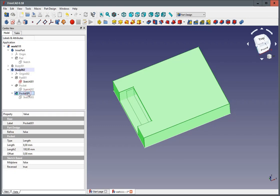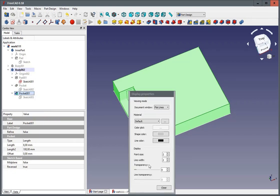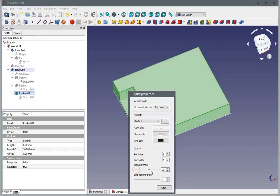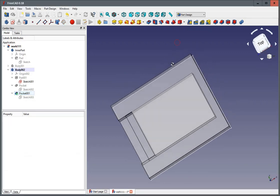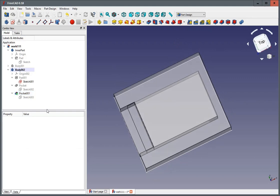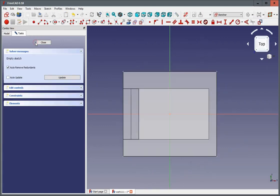And now what we need is we want to make this a little bit transparent — Appearance, Transparency, Close — so we can see how it looks inside. And finally I need a couple of mounting holes. So create a new sketch on the XY plane.